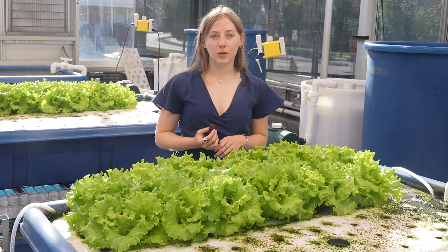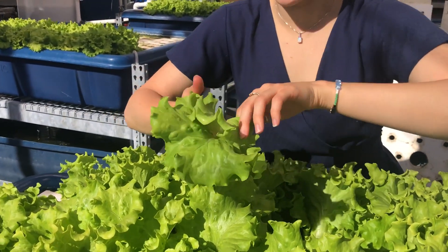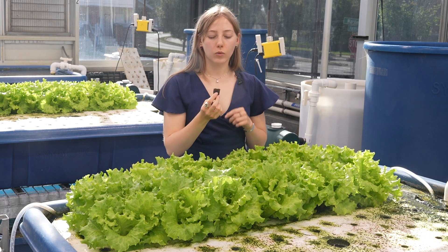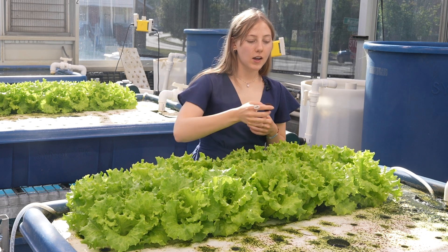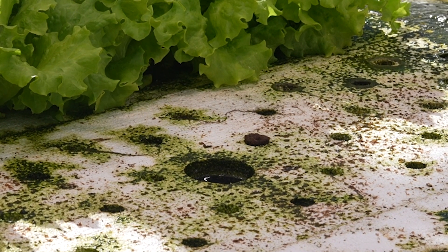In this system, we grow tilapia and lettuce because lettuce is a non-temperamental plant. We grow our lettuce in these rafts using peat moss plugs. These plugs will have the seed in the top — we wait for it to germinate, and then we'll plant them right here, and in a couple of weeks they'll look like this.